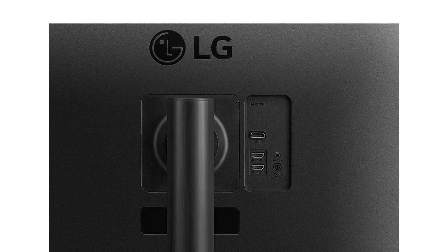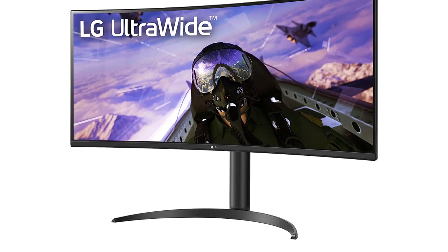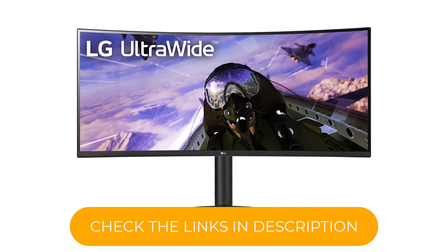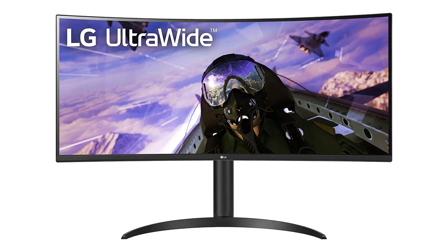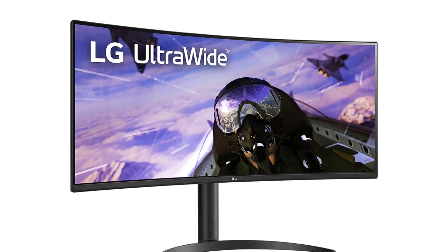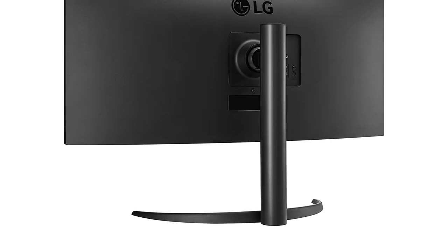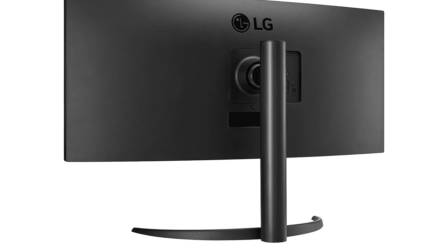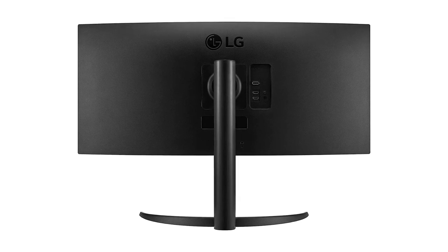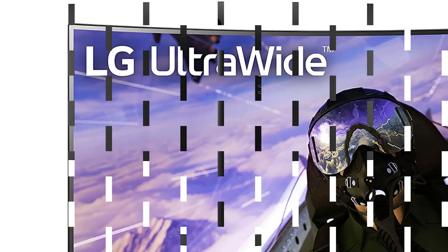Even if you're not gaming or working with video between music sessions, anyone can enjoy the 34WP65CB's strong contrast, brightness, and image sharpness. The curved display can lend a deeper sense of immersion when working with the monitor, although its 1900R curvature doesn't bend nearly as much as the Samsung Odyssey Neo G9. For flexibility in your studio, the 34WP65CB has height and tilt adjustment, as well as wall mountability. Its 27W internal speakers are more powerful than most monitors' sound systems — loud enough to play podcasts or use as a mixing reference when testing productions on low-grade speakers.